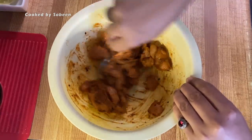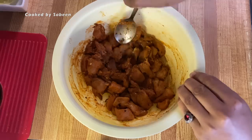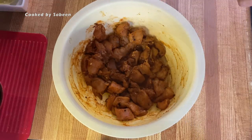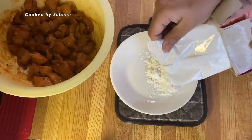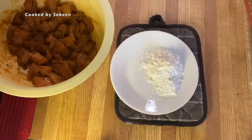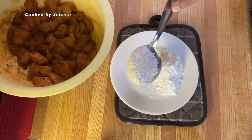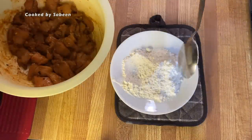Chicken 65 is a Chinese-style dish but with its own distinct taste. I'll mix corn flour and all-purpose flour for the coating. Many people add egg in Chicken 65 — you can use it to keep the coating extra crispy.